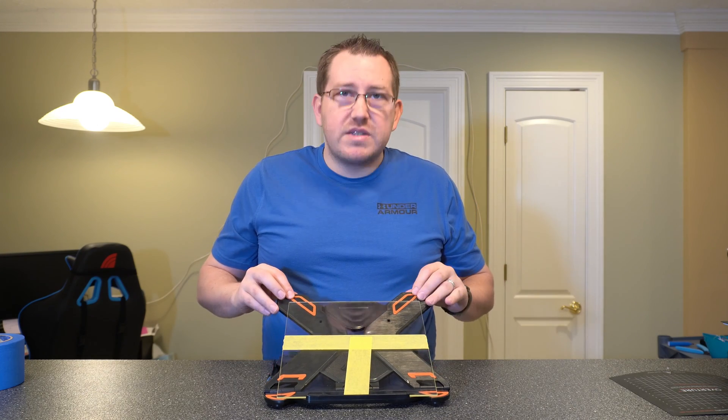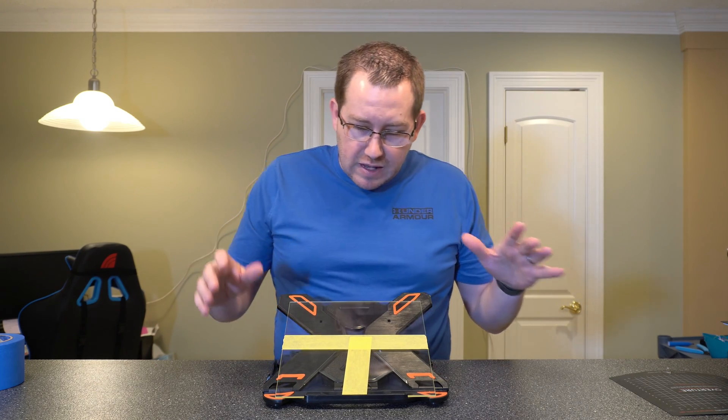I'm using this little laptop stand to elevate the glass so you can see what I'm talking about. So first let's talk about all the options we have before we apply them to the build plate.